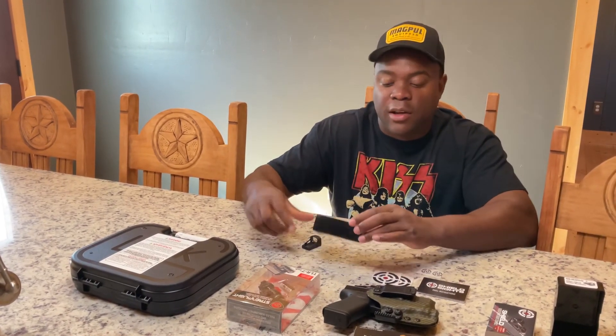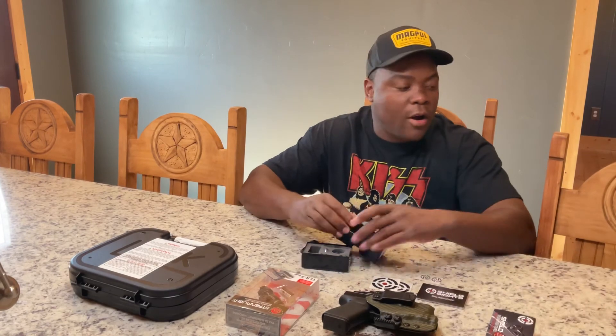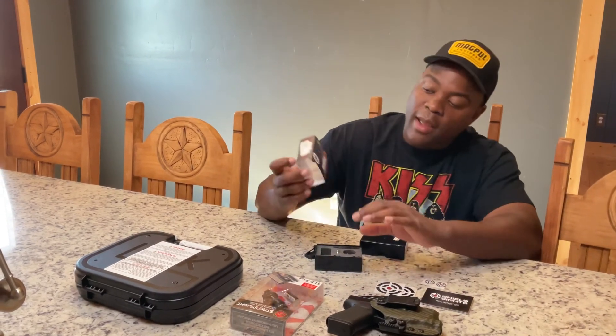And that's it for the unboxing of the Shield Sight RMSC — Reflex Mini Sight Compact. See y'all later.